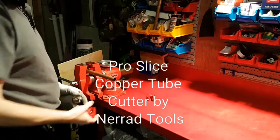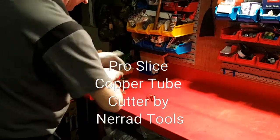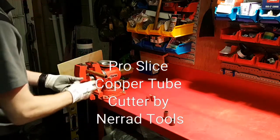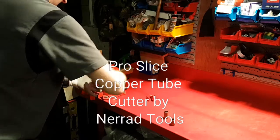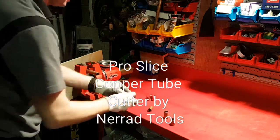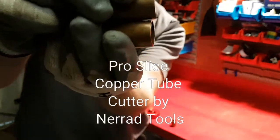I've basically got some old scrap 22 mil and we're going to give it a blast and see what they're like. I can tell you that they really do bite really well into the copper. They're giving absolutely superb cuts — don't know if the camera can pick up on that — but this is quite old copper and that is pretty good.